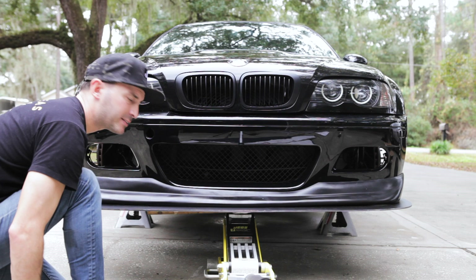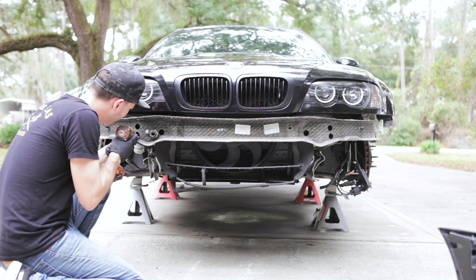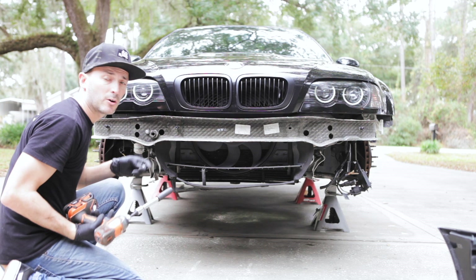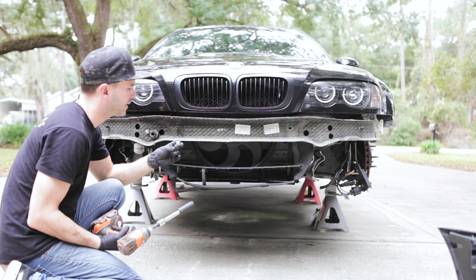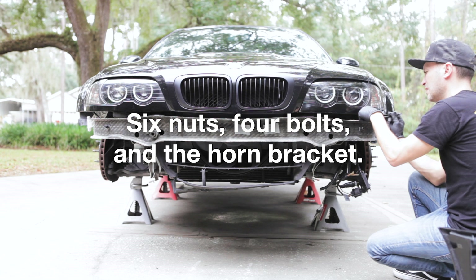All right, we need to remove this. We're removing this reinforcement bar with a 14 millimeter socket — there are six of these little nuts. Now we're going to put the brackets on the car for the Hard Motorsport splitter.